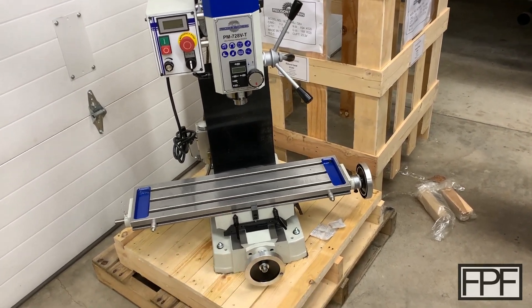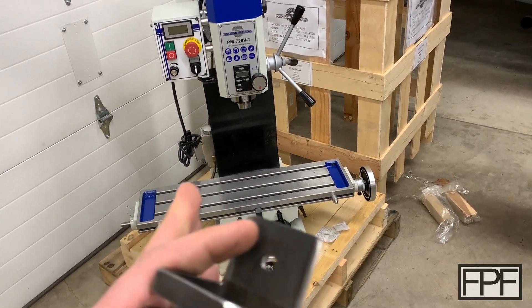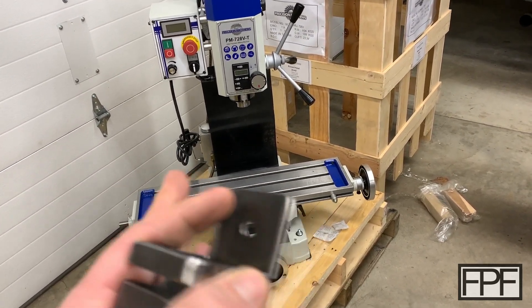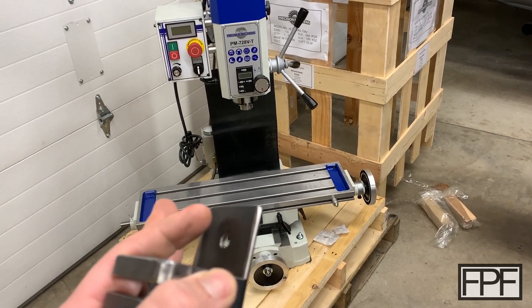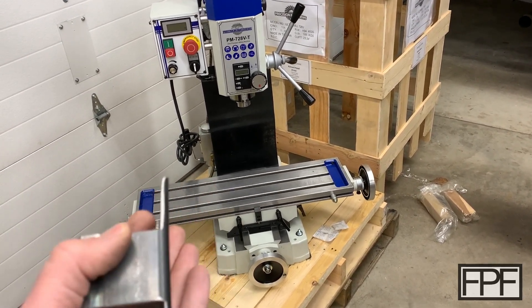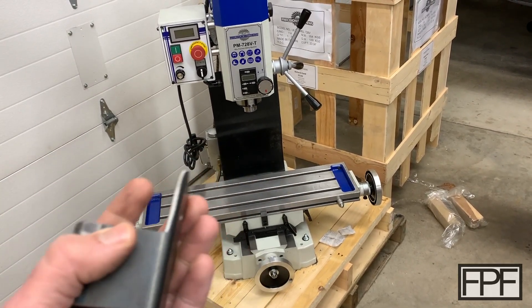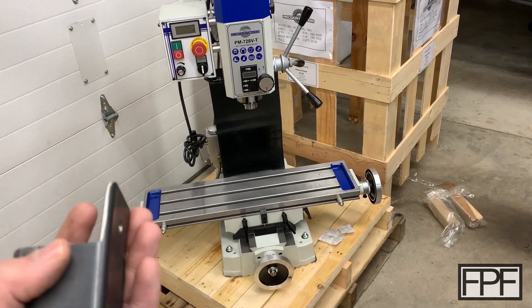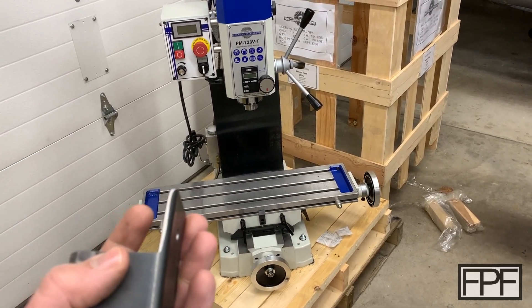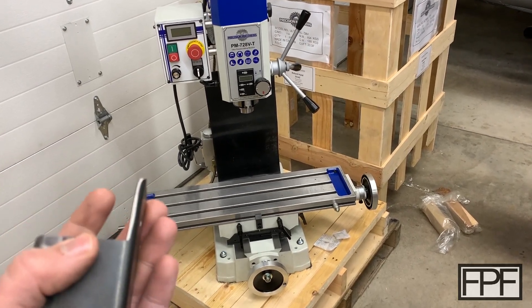If this is your first time on the channel, I do a new video like this every single Friday that solves a problem around the house, around the shop — just generally makes something better. If you enjoyed this, please consider hitting that subscribe button. If you're already subscribed and you like this video, hit the like button — it's useful to know what type of content you guys like, and I'll try and make more of that stuff. If you do choose to subscribe, I will see you next Friday.